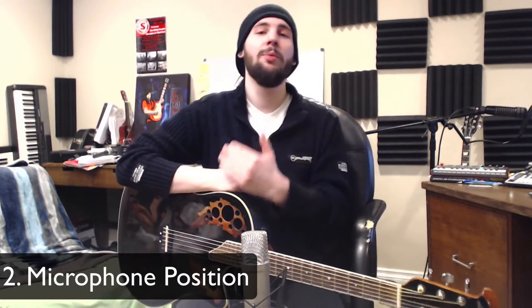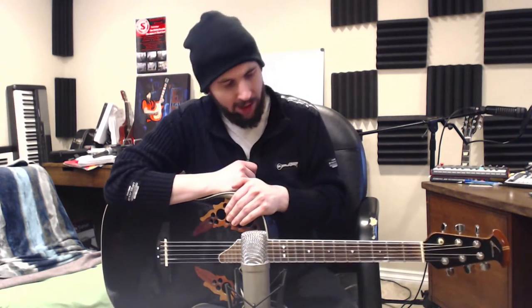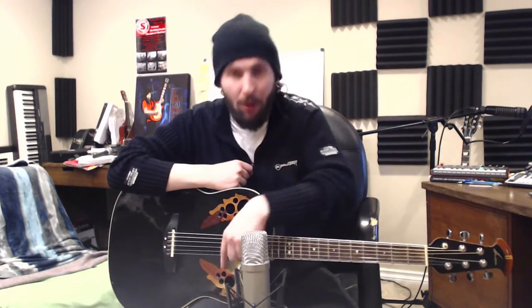Number two is mic position. There are two main positions that are really popular when recording the acoustic guitar: the body, and the neck around the 12th and 14th fret. Micing the body is going to give you a little bit more low end in the signal. I avoid putting the microphone right in front of the sound hole because it creates a lot of extra boominess from the air pushing out. With this guitar it has several smaller holes which tend to diffuse the air.